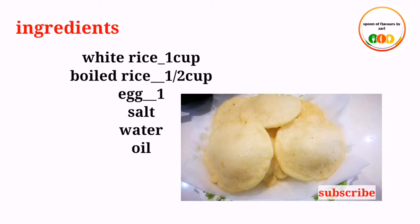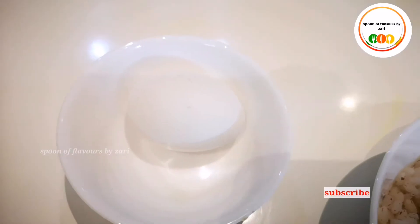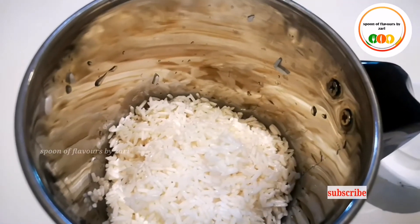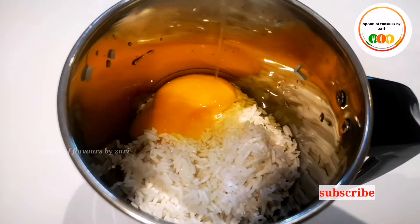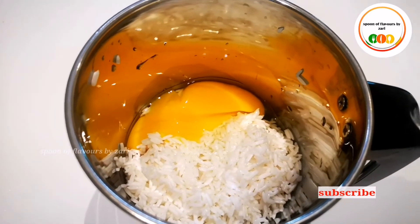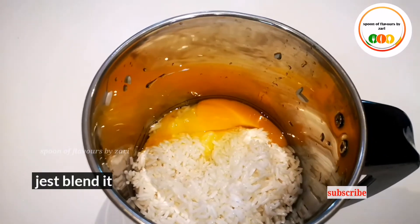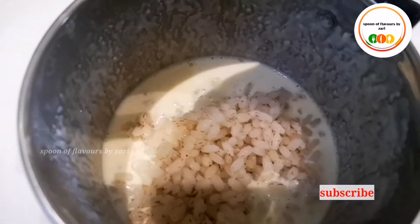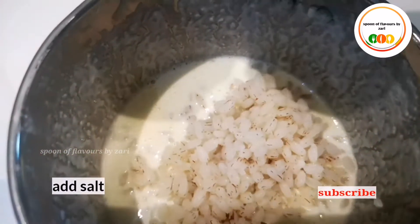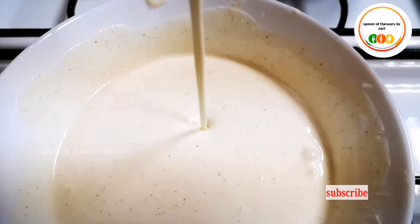1 cup of honey, 2 cups in hot water, 1 cup of boiled rice. Dry it at the time; we prefer to put it on the plate, mix it in the hotline.